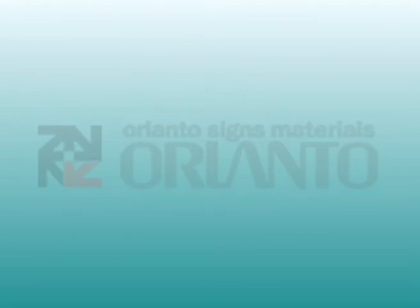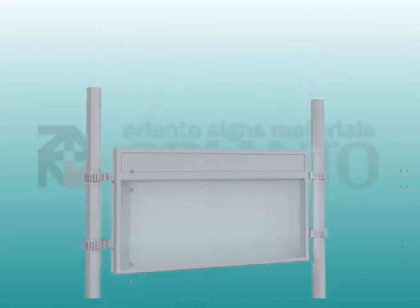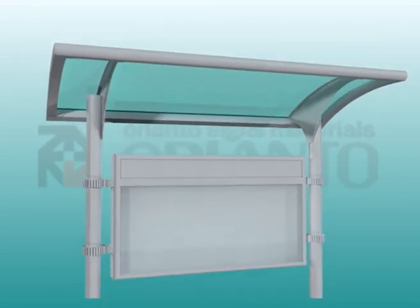Insert the vertical pillar into the foundation and fasten with a screw. Fix the combined openable publicity frame to the vertical pillar and install the canopy.